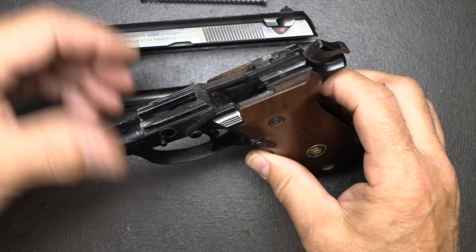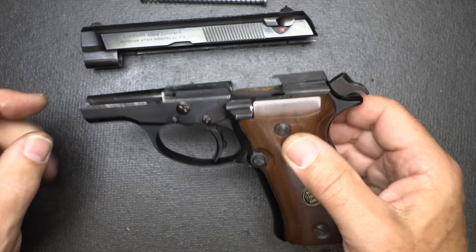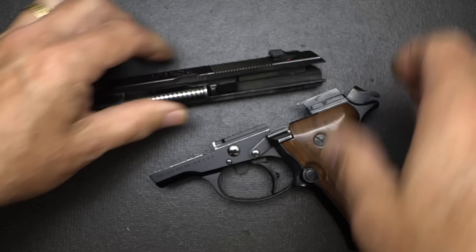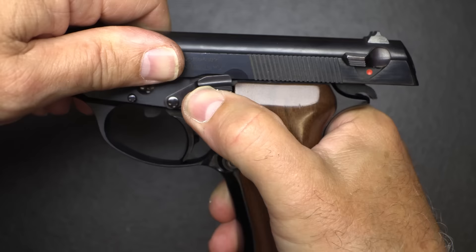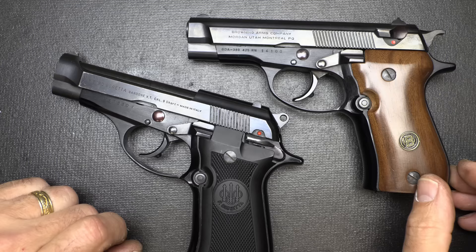That's all you need to do to field strip. You can see the internals — there is quite a bit going on in here. There's a little bit of wear on the slide rails, and I think that may have something to do with this slide having a harder time coming off — something with the barrel lockup. For reassembly, just drop in your barrel in reverse order, your recoil spring and guide rod, bring it back over the slide, give it a little push, engage your slide stop, hit the little button and pop it back. Your BDA should go on just fine, more like the Beretta.